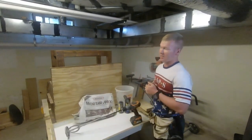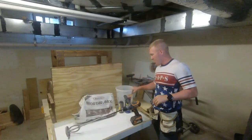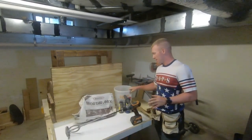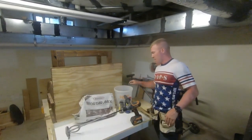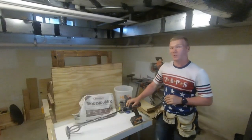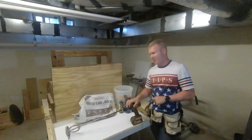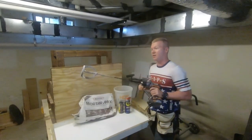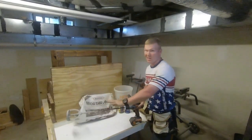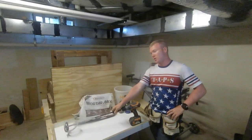I got the mortar mix and a metric ton of Home Depot buckets — four. I also wanted a separate water container so I didn't have to use one of those five-gallon buckets for water. I was ready to go, but then I realized I did not want to hand-stir four buckets worth of concrete. So I found this paint mixer attachment — pretty cheap and not that expensive. It's actually a paint mixer, not a cement mixer, but if you can find a cement mixer attachment, that would obviously be preferred.